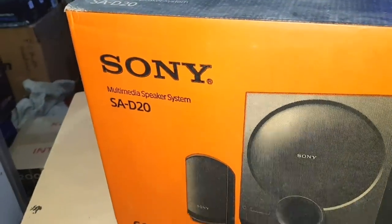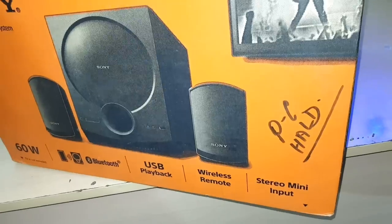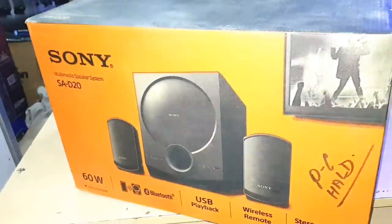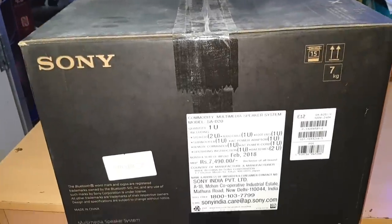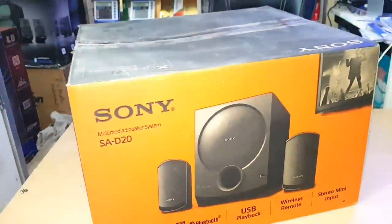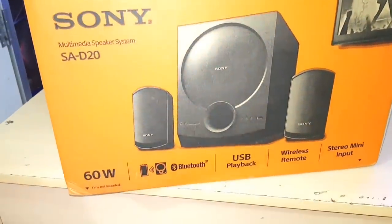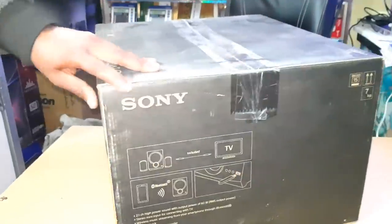So friends, this is our Sony SAD20 box. I will show you the sides so you will know what features are mentioned on the box.